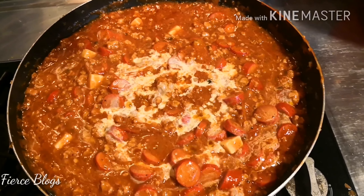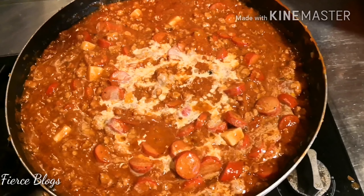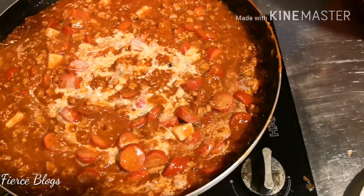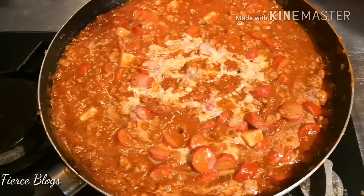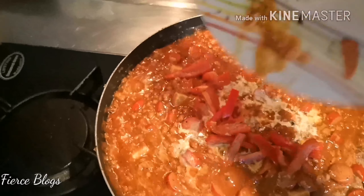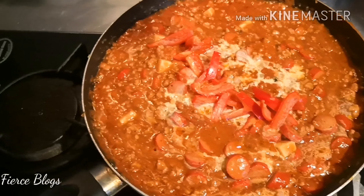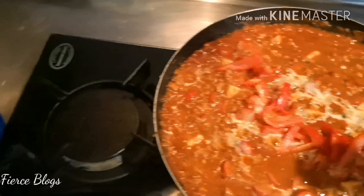Add salt and pepper to taste and continue stirring. Make sure you're breaking apart the ground pork — separating it — because sometimes when it's cooked it clumps together. Don't you notice that?